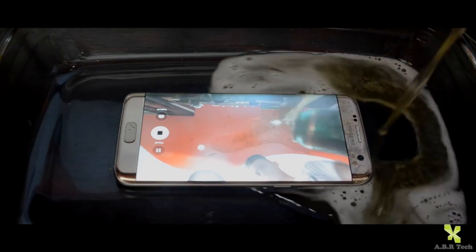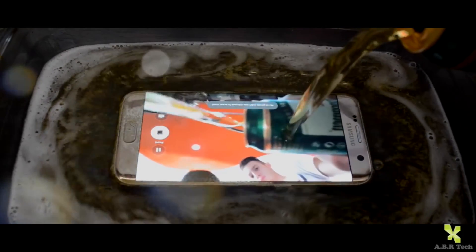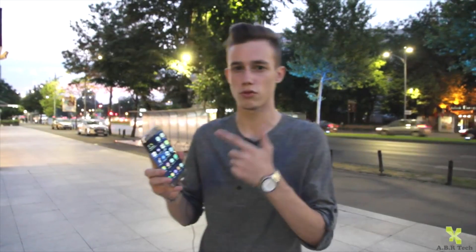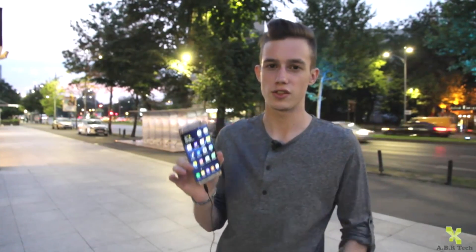Salut, eu sunt Bogdan și astăzi am revenit cu review-ul telefonului Huawei G8. Eu sunt Bogdan și astăzi am revenit cu review-ul telefonului Samsung Galaxy S7 Edge. Fără alte introduceri, haideți să începem!